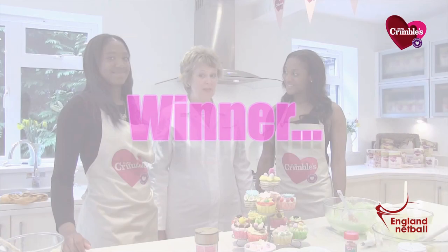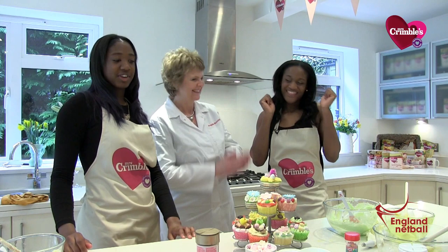And the winner is... Sasha! Well done! So unfair. She can't bake.